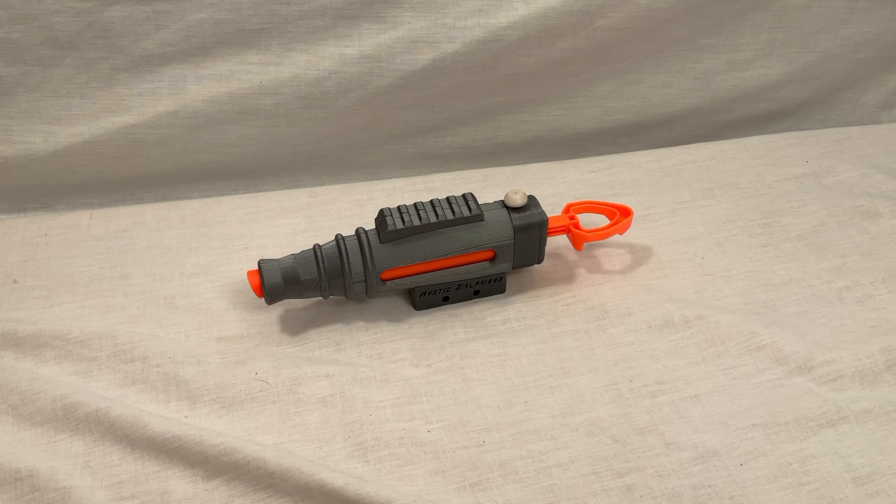I'd like to thank Nothing Blasters for sending me this beautiful prototype. I had a lot of fun building it and I've had a lot of fun using it. I will definitely be using it even more in the future. If you have any comments or suggestions, please feel free to put them in the comment section down below. Make sure to like and subscribe, and thank you all for watching.